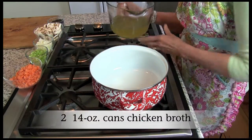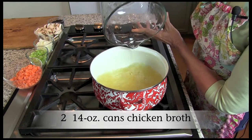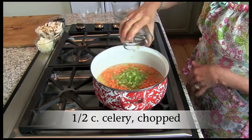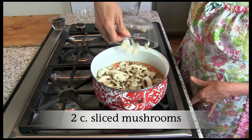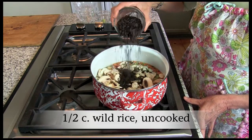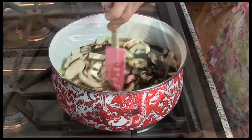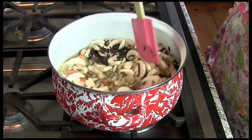In a Dutch oven over medium heat, combine two 14-ounce cans of chicken broth, carrots, celery, onion, sliced mushrooms, and uncooked wild rice. Bring to a boil, then reduce heat to low. Cover and simmer for 35 to 40 minutes until rice is nearly tender.